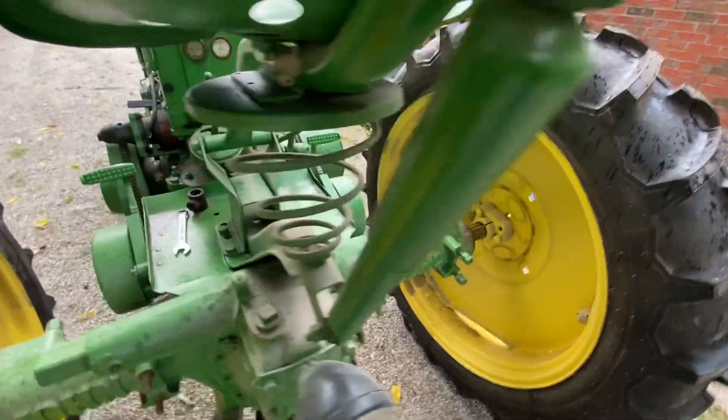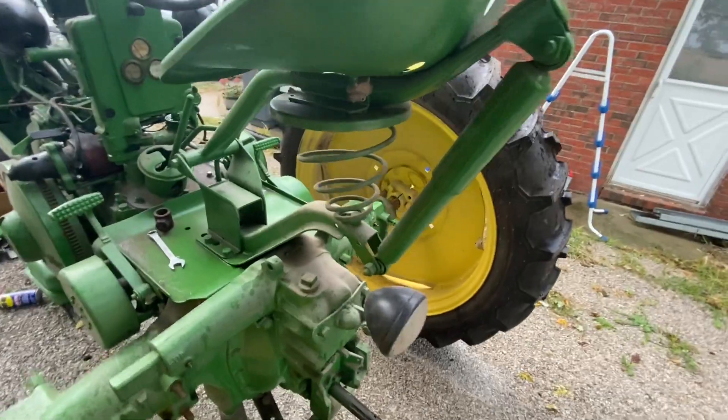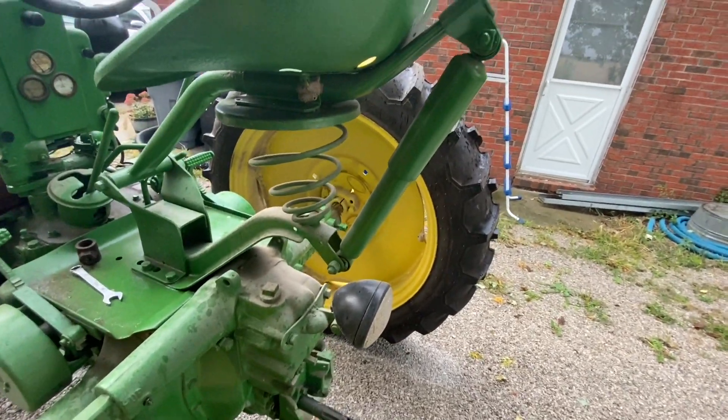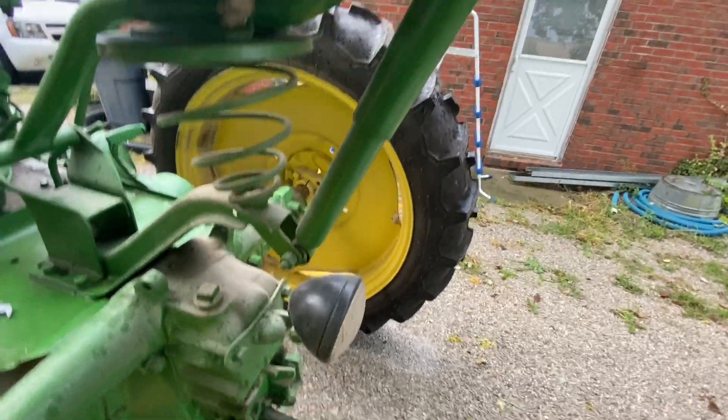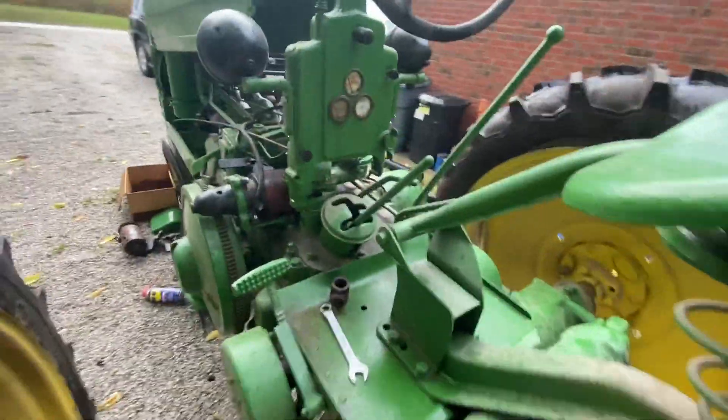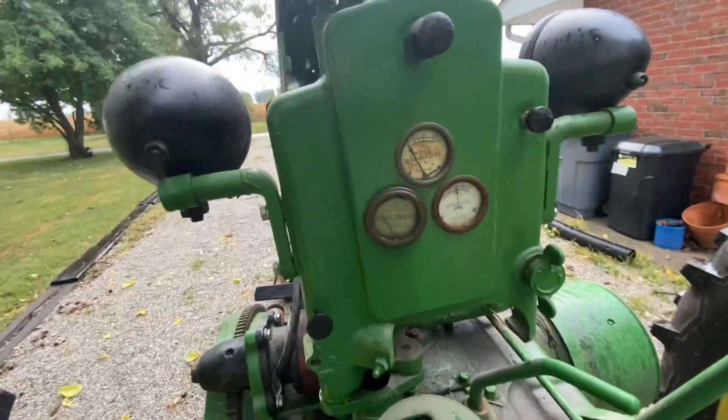It's got the Monroe — I think it's called an easy ride seat assembly. That was a big thing back in the '50s. It's got the rear shock on the back, it's got the coil spring. It's got the original gauges in the dash.